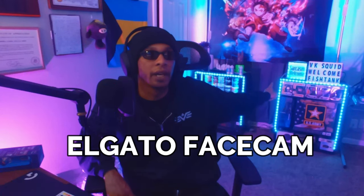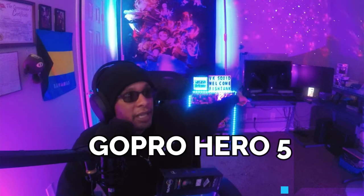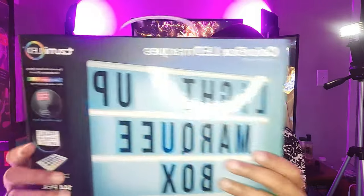This same company also makes a marquee letter box — around 13 to 15 bucks at Walmart with over 144 pieces. It's pretty cool — mine says 'VK Squid' because I'm part of Alqueria Rey, and 'Welcome to the Fish Tank.' The problem is they look kind of dull in person. The LEDs aren't close to where the text is, so it doesn't look as vibrant as the box photo suggests.